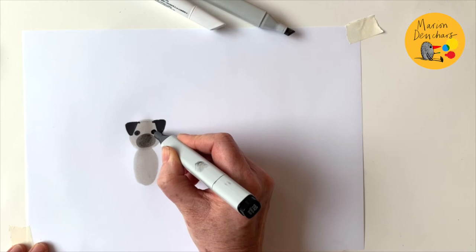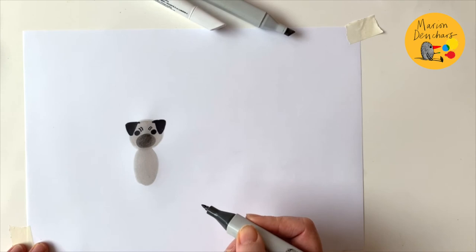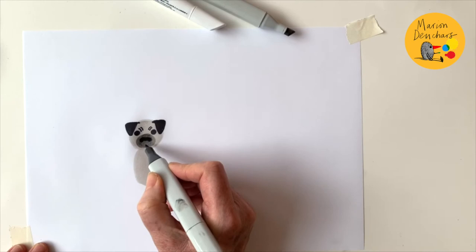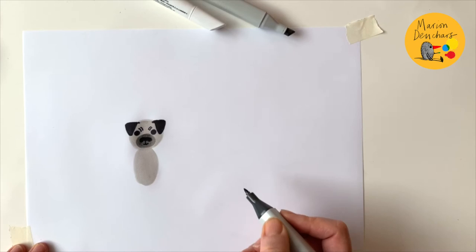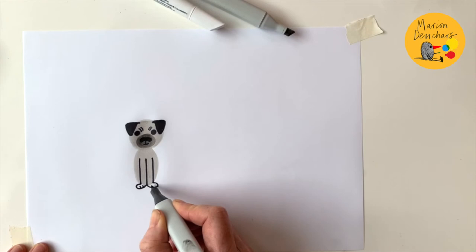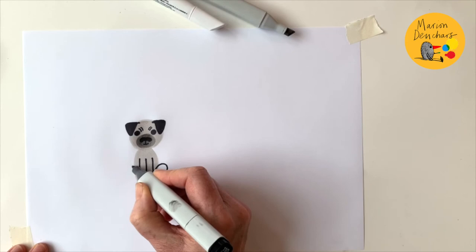Next I'm going to add his eyes - they're quite far apart on his head. This particular little dog has got some little wrinkles here. Do you recognize him yet? Now he has a regular shaped dog nose but then there are some little round bits on the edge - it's a particularly distinctive shaped nose. And now draw his mouth.